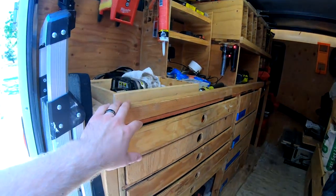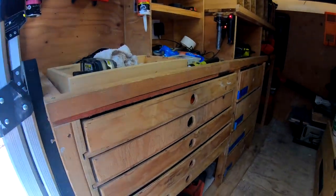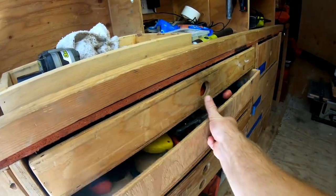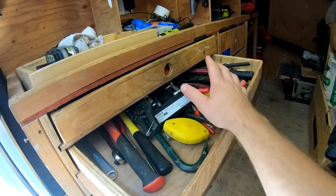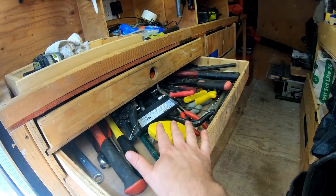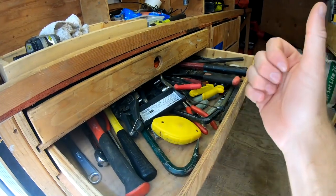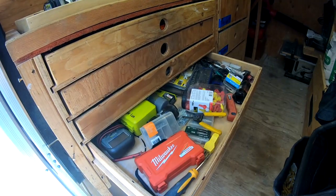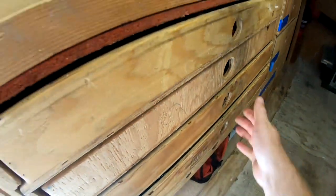This stuff here, if you have followed me before, is pretty much all standard. These are all my drawers. One big thing I'm going to do today is go through all these drawers. They've been full for about three years and there's probably 60% of this stuff I do not use. I need to get rid of that 60% and make it so it's only housing what I use on a daily basis.